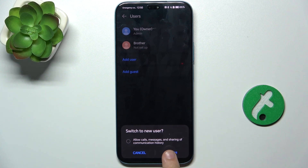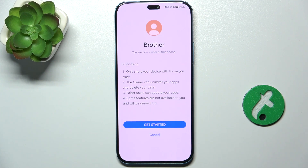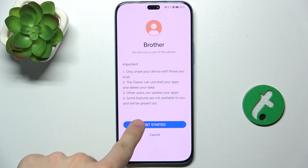Then press on Switch to configure this account. Now you'll need to configure it — press on Get Started.